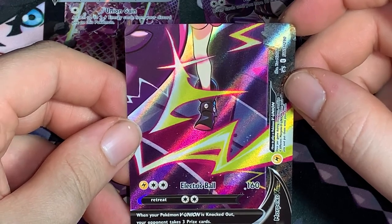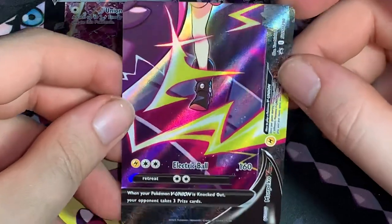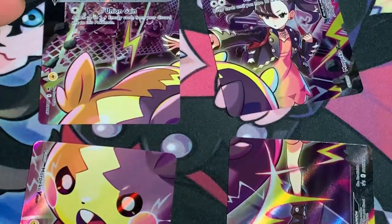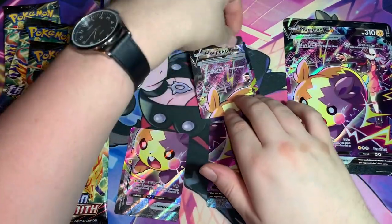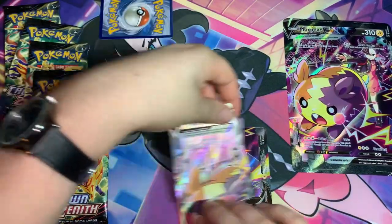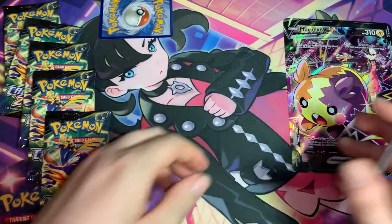When your Pokemon of the union is knocked out, your opponent takes three prize cards. That's the unions — I'll be sleeving and putting these in my binder later, so let's set these off to the side for now.